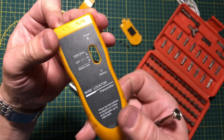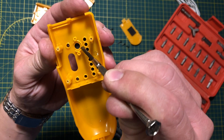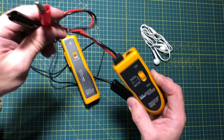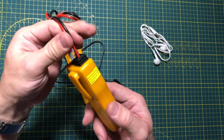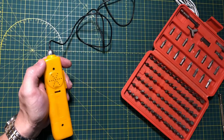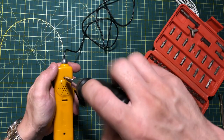Judging by the inside of the case, it is clear that this same case is used for different applications — another one of which is probably a network and phone cable tester. This is why we have these markings on the shell, and of course these alligator clips are not RJ11 type connectors. I think enough said about the transmitter — let's take a look at the receiver.